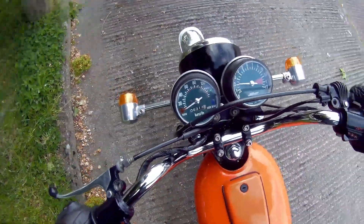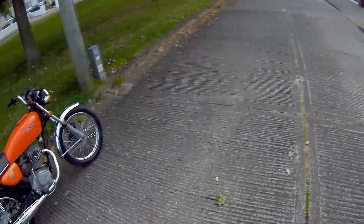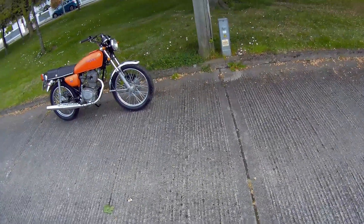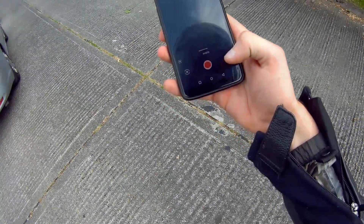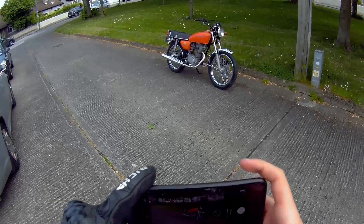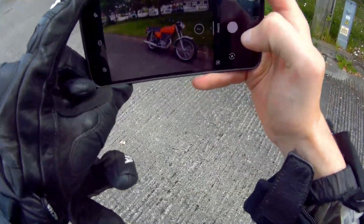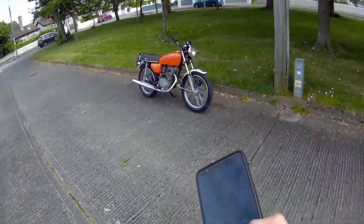So we're going to get off the bike here now and have a look at her — see what she's like on the road, take a picture for the YouTube thumbnail. She looks lovely, doesn't she? Idling nicely. Like most 70s bikes, they need to be run a bit and then they idle well. Nice little CB125JX.